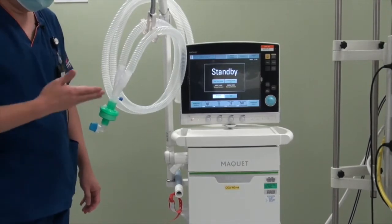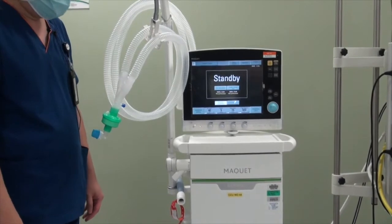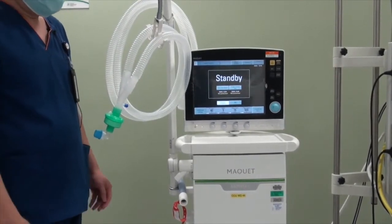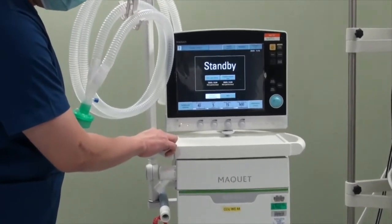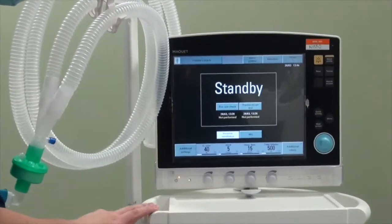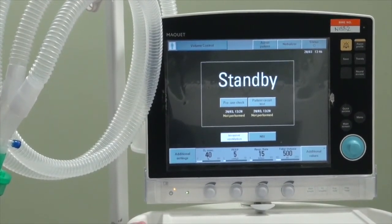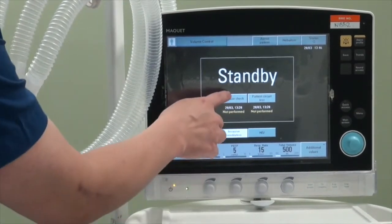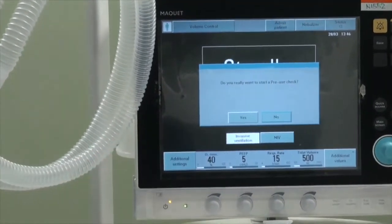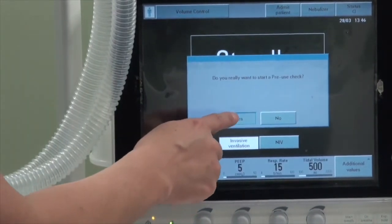Before we put the Servo-i on the patient, we need to do a pre-test. When you wake the ventilator up from standby mode, it will prompt you asking whether you want to do a pre-use check as well as a patient circuit test. We will start with the pre-use check — press the button to activate and confirm that you want to start.